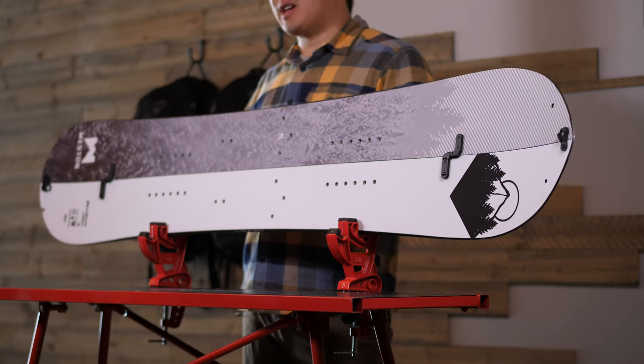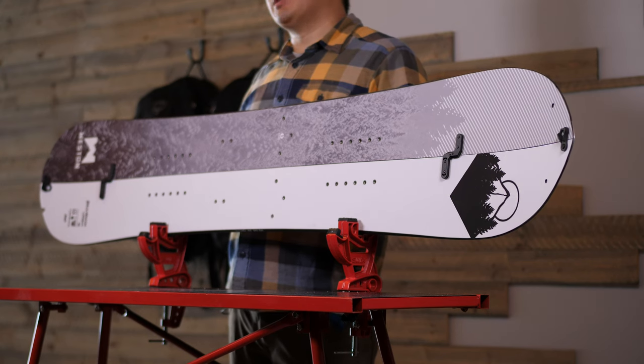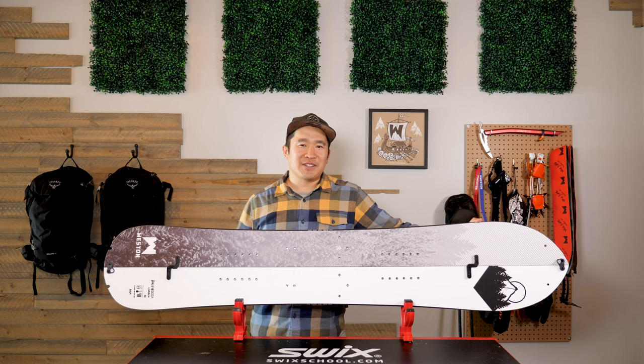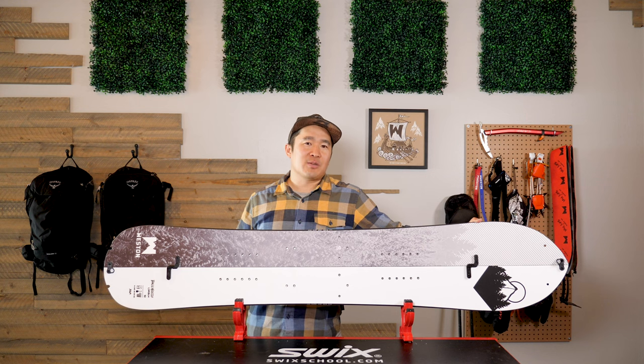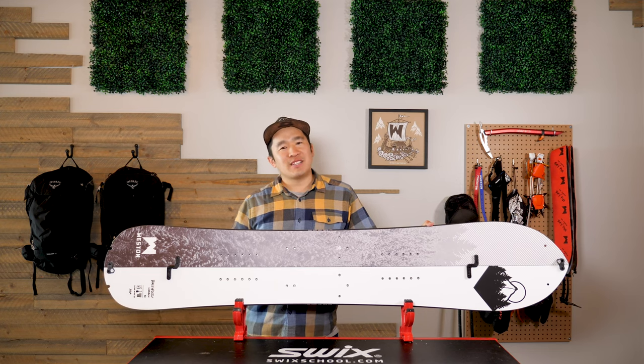Our polyurethane sidewall improves dampening and minimizes waste in the manufacturing process. This board features a race-grade base utilizing an Electra 5920 graphite-infused sintered base. This base is faster than our sintered 4000 base, though it may require slightly more maintenance and waxing, but it'll get you going faster than you've ever gone before.